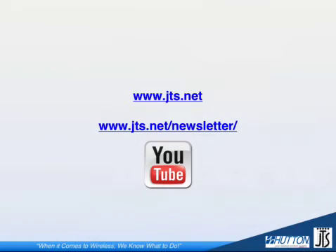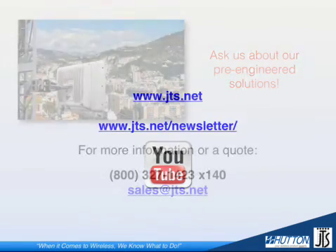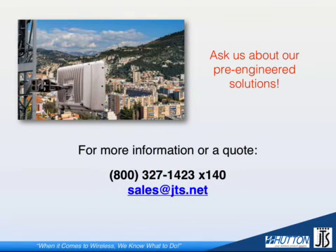Thanks for joining us for part one of our video series on the Radwin 5000 Jet. Be sure to check in for updates on our blog at JTS.net or our YouTube channel. You can also sign up for our newsletter to stay informed of future announcements from JTS. If you'd like more information or a quote, please contact us — and don't forget to ask about our pre-engineered solutions brought to you exclusively by JTS and Hutton.